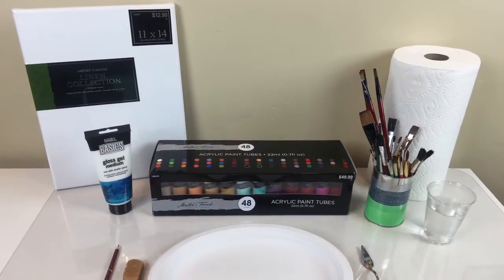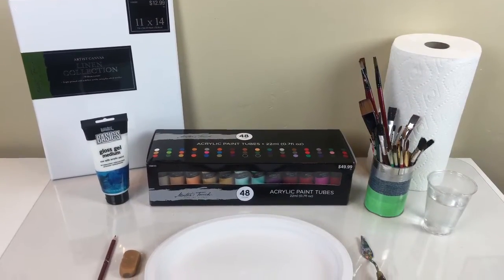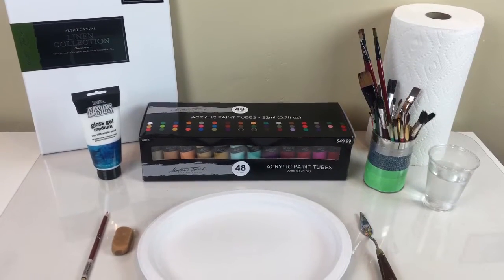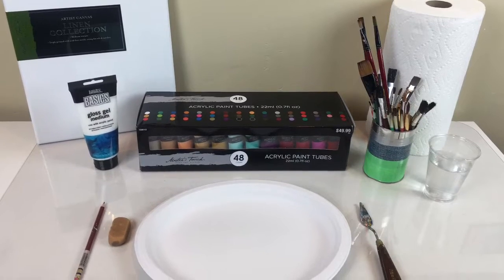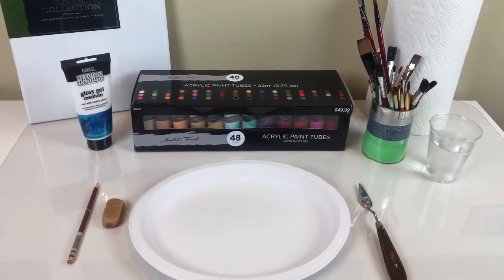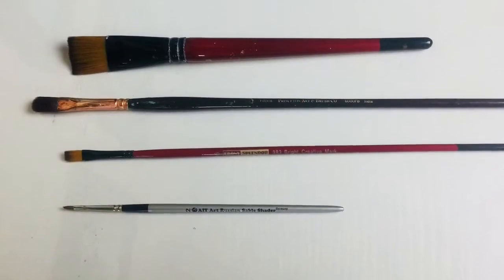You will need an 11 by 14 canvas, gloss gel medium, acrylic paints — I love the Master's Touch 48 Count Set. You will also need a disposable plate, palette knife, water, paper towels, a pencil, and an eraser. These are the specific paintbrushes that I used.